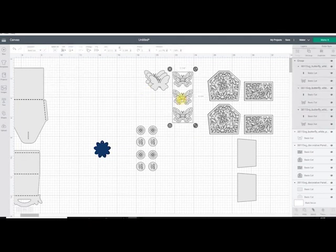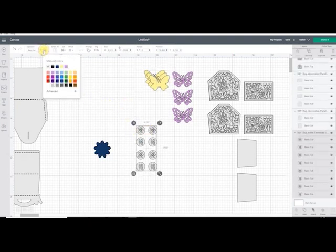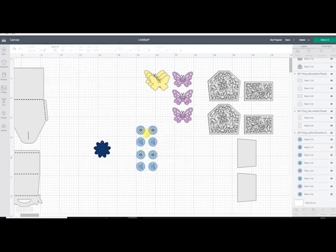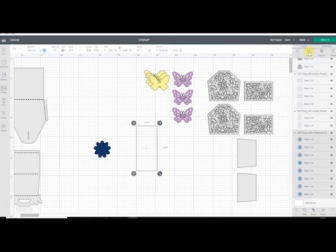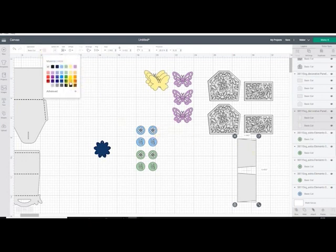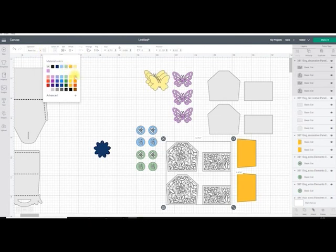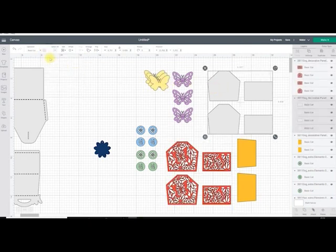What I now need to do is colour my pieces so they cut out on separate mats. These butterflies I'm going to make purple, and these ones — if I draw around them I can change them all at once — I'm going to make those yellow. These I'll make blue, and if I want half in one colour and half in the other I just select that layer, ungroup it so they become individual layers, and then change the colours. I'm going to make these orange. My butterfly panels I'll make red, and then my under panels I'm going to make pink.